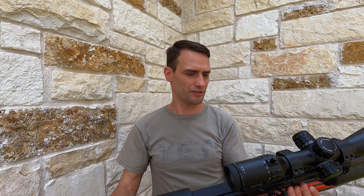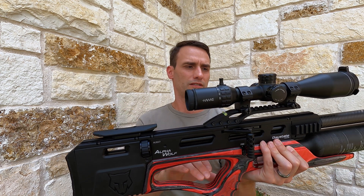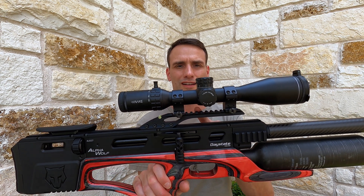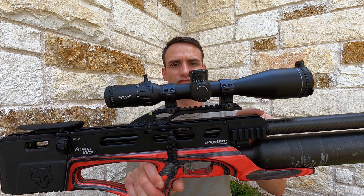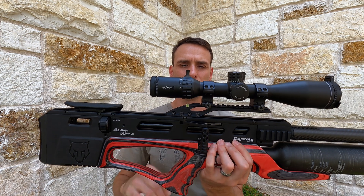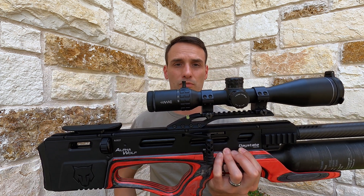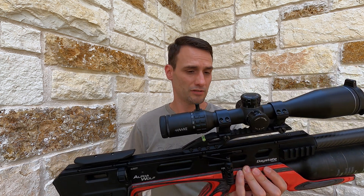It has lots of similarities to the Delta Wolf — adjustable butt pad, adjustable cheek rest. It has a similar but slightly different picatinny rail for your scope. I really like this feature: picatinny rail up top, full-length dovetail rail on the bottom. All you have to do is mount your scope optic, loosen these four bolts, and you can slide the entire rail forward and backward to suit your eye relief or whatever kind of optic you're using.